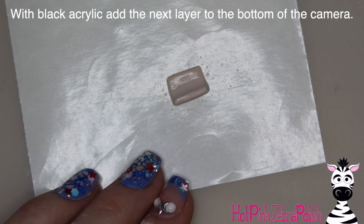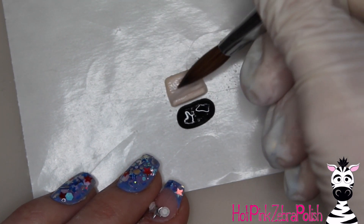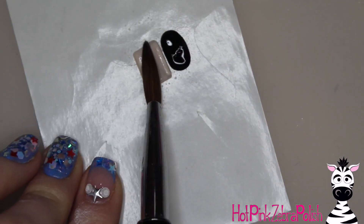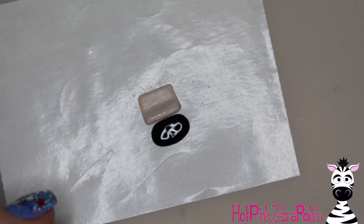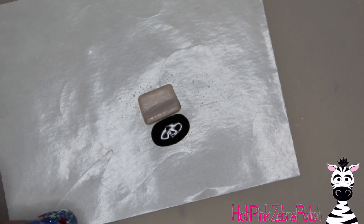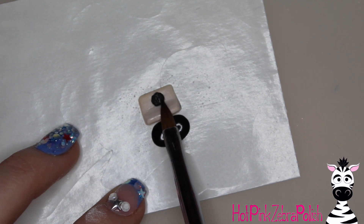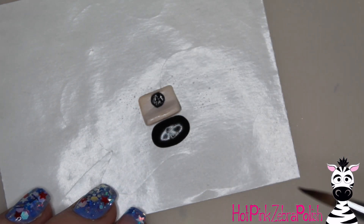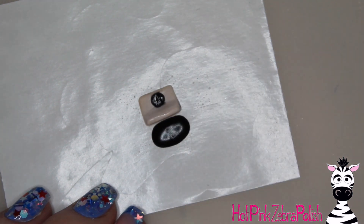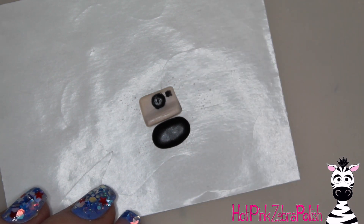With black acrylic, we're going to sculpt the next layer to the bottom of the camera. We place a bead of black acrylic down and then ignore it — which can be nerve-wracking when you're used to working with acrylic where there's a sense of urgency to complete each step before it sets. Maybe you don't have that same urgency I do, but whenever I'm working with acrylic I'm in a go-go-go mindset.